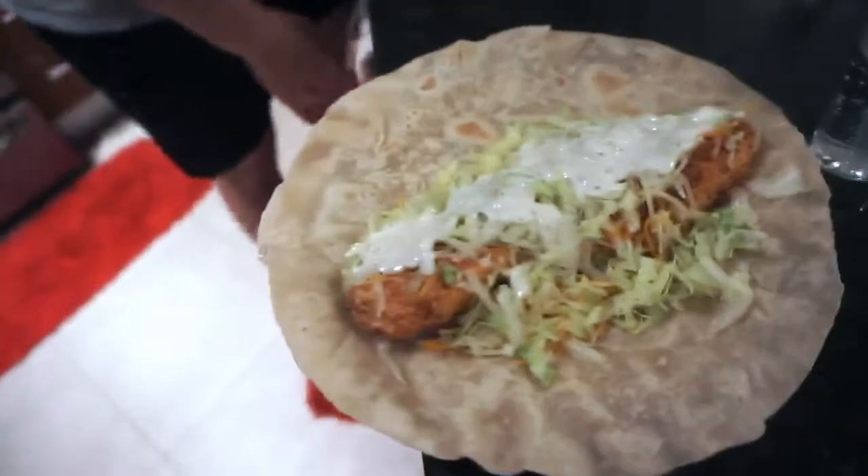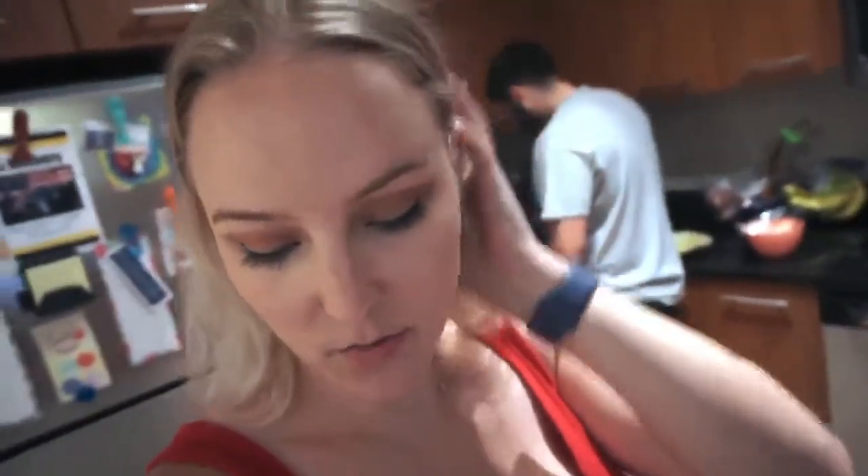Probably gonna put some Frank's Red Hot on it. We made some extra chicken tenders so that when we're done and still hungry — which we know we will be — we have extra.